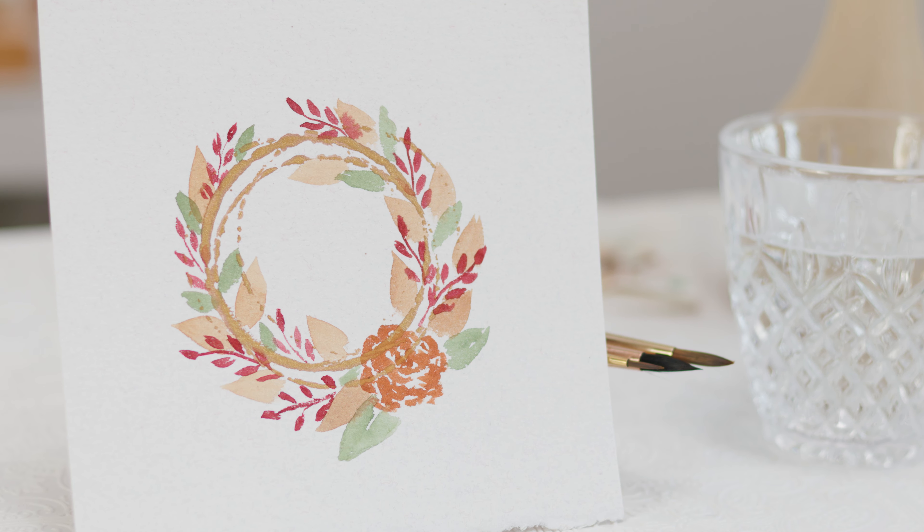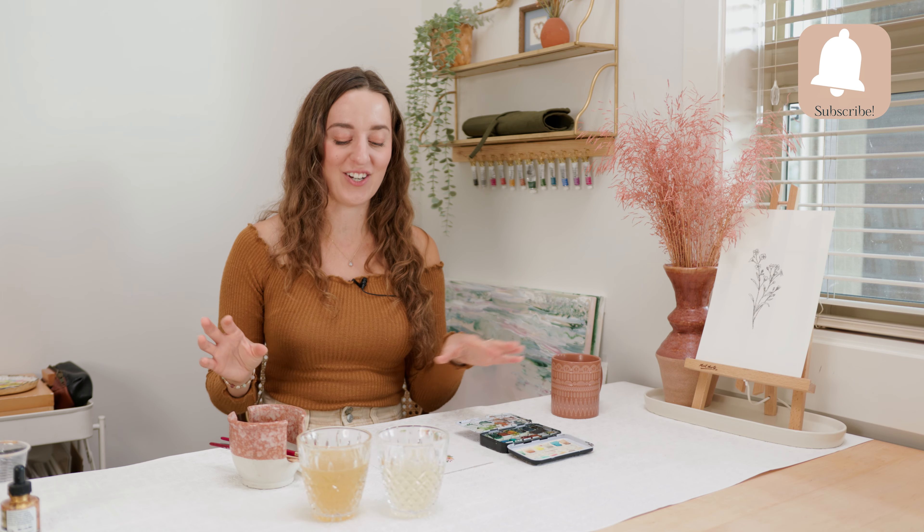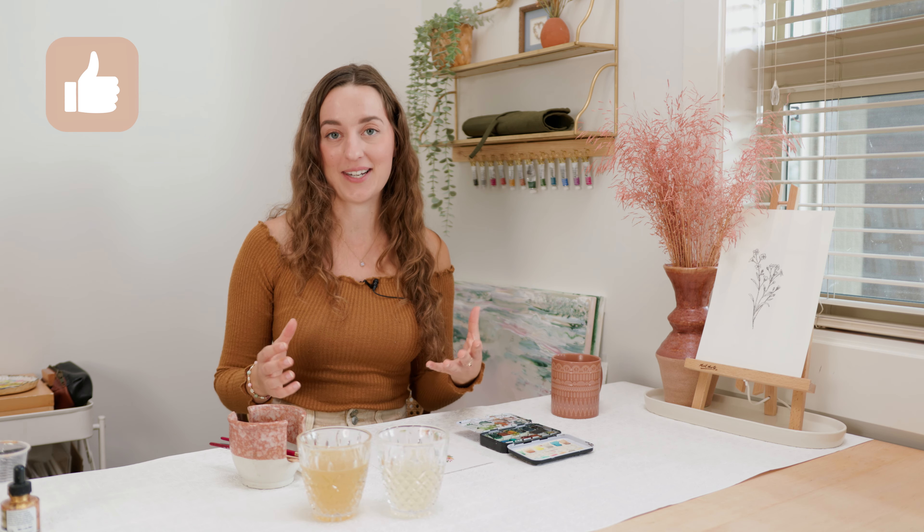I'm going to leave it at that for this fall wreath painting. This is something that you guys can keep adding to — I always know that with wreaths I have to decide when to stop so that I don't fill them with too many things. But this is our beautiful, simple fall wreath that is easy enough to do as a craft with your kids. I hope you enjoyed this tutorial. If you're interested in more watercolor projects you can do with your kids, please leave a comment below and let me know — I would love to hear from you. Also if you haven't already, make sure to like this video and subscribe to this channel. We'll see you next time.